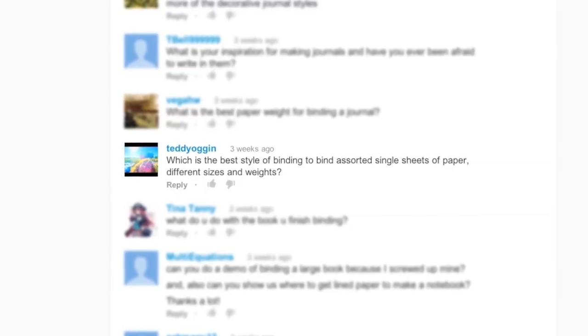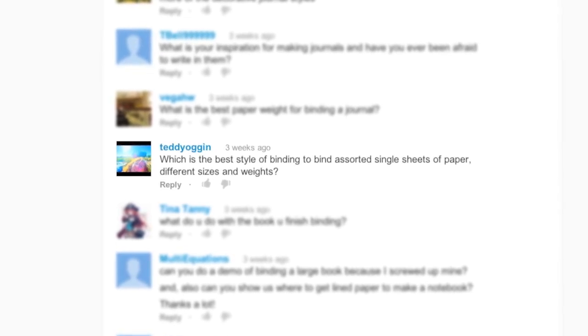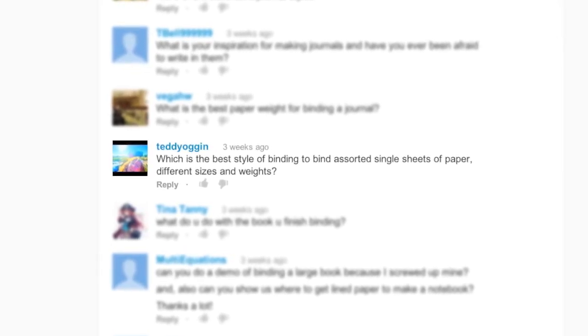Teddy Augen asks, which is the best style of binding to bind assorted single sheets of paper of different sizes and weights? There is a method of binding for single sheets. Once I figure out how to do that myself, I will definitely share that knowledge with you and make a tutorial.